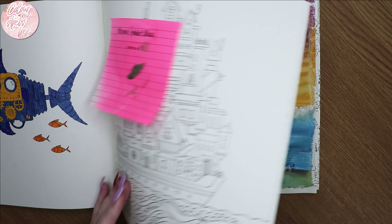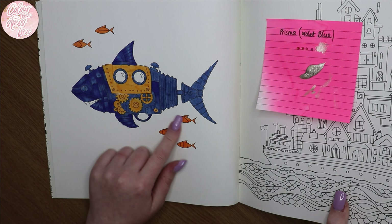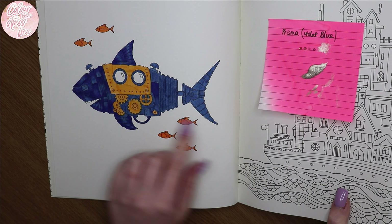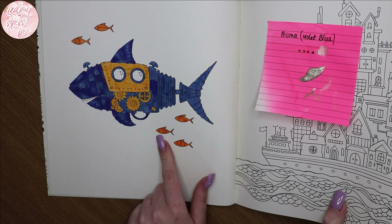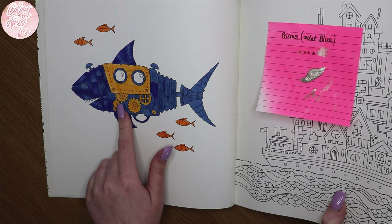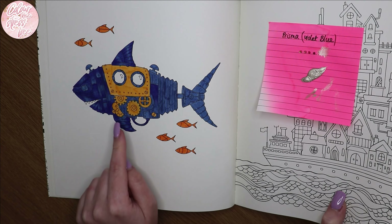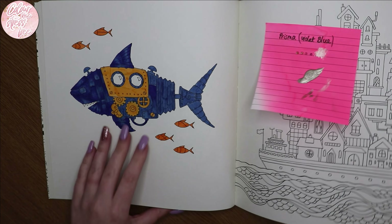I've started another one — I've just based it with Tombow markers and started shading it with Prismacolor, and I've written down the pencil colors so I can come back to it. In hindsight I probably should have done the background first with this one, because if I go in with any sort of water it's going to run everywhere, so I'll have to think about what to do with that background.